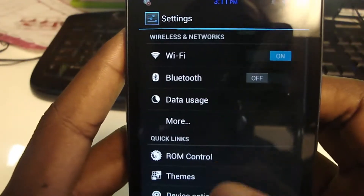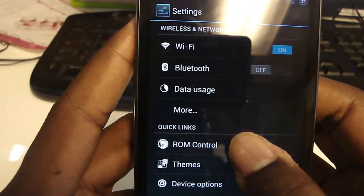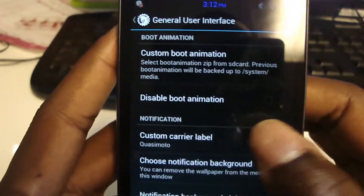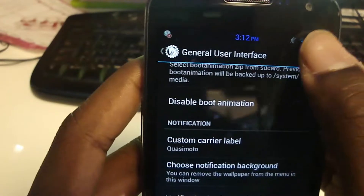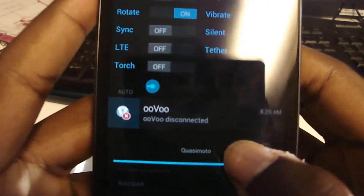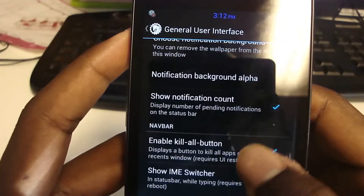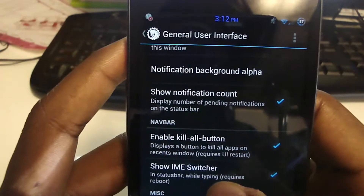This is why I truly like AOKP — you see where I have ROM control, themes, and device options. We want ROM control; this is where you can truly customize to your liking. Let's start with General UI. You can change or disable the boot animation. Custom carrier label — I have 'Quasimodo' currently; the default is whatever your carrier is. You can choose a notification background so it removes the wallpaper from the menu when you get a notification. There's also notification background alpha and notification count.